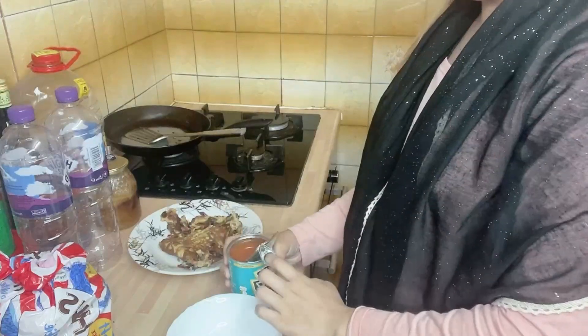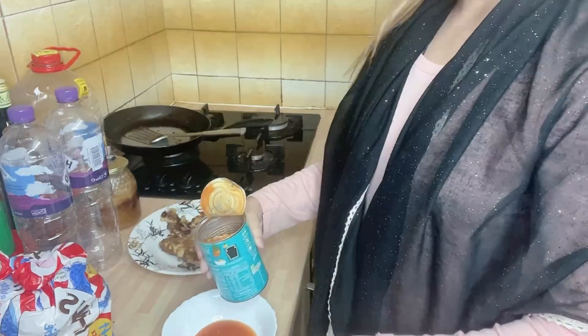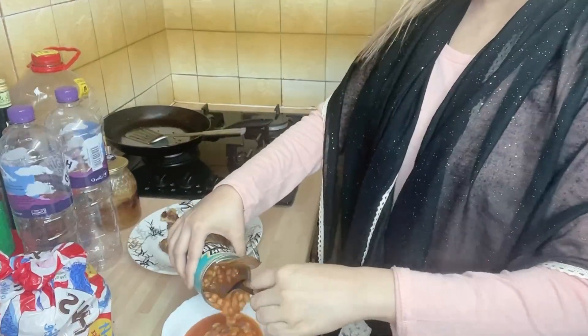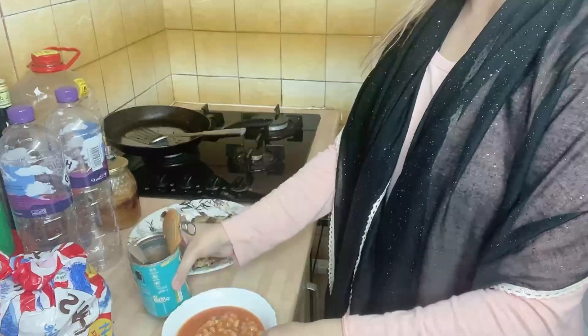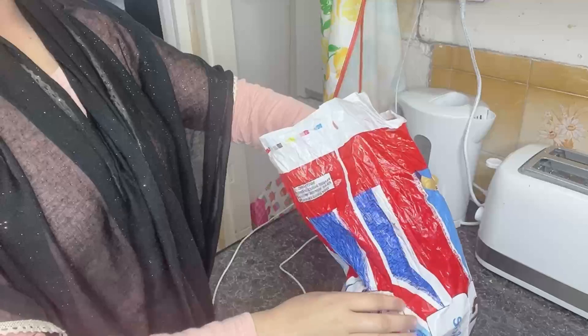My omelette was broken when I flipped it. When your omelette is broken like that, you can take baked beans and warm them in the microwave. Warm them well.